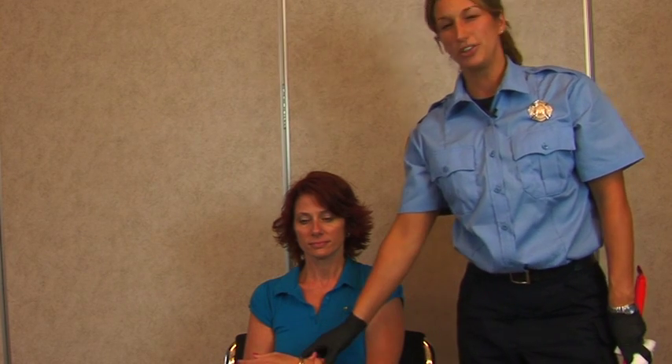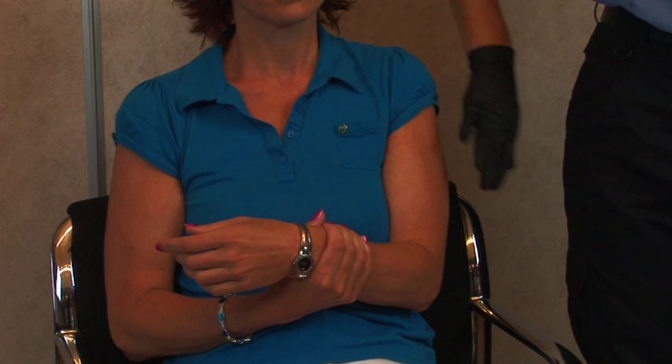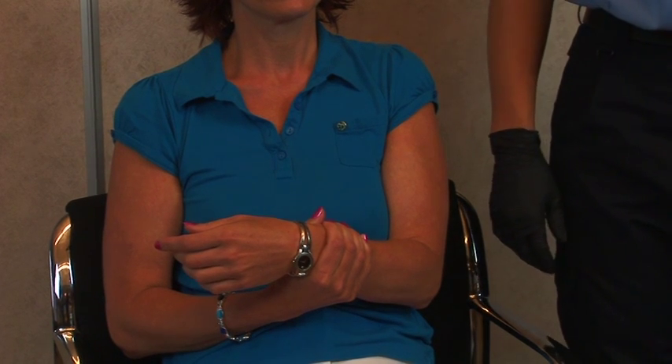When dealing with a fractured humerus, please refer to your local protocols. Normally when you come upon a patient that has a fractured humerus, they'll already have their arm in their position of comfort. You'll usually find them holding their arm. You just want to make sure that there's no break in the skin — that it's not a compound fracture and that it's just a simple fracture.